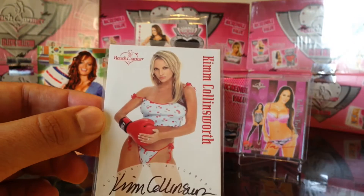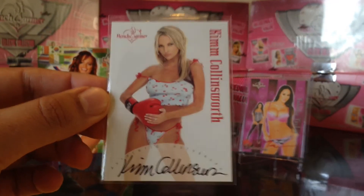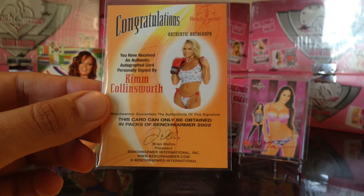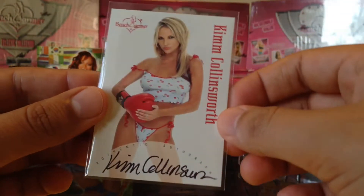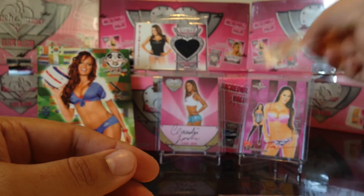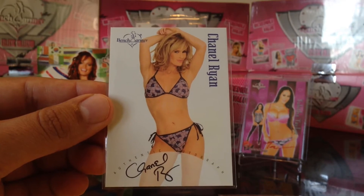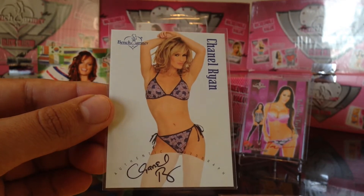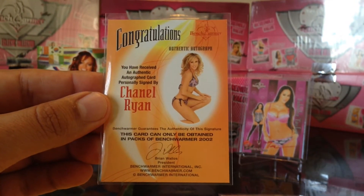Got this awesome Kim Collinsworth from 2002 Benchwarmers series 3 — pretty nice, Kim Collinsworth. And I got this Chanel Ryan — pretty cool. You guys might remember I did a Chanel Ryan showcase. Still trying to complete and get all her Benchwarmer cards.